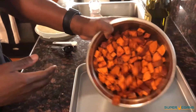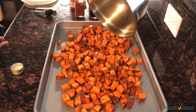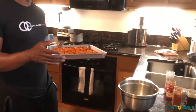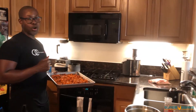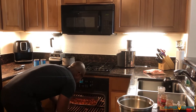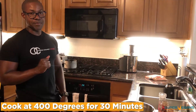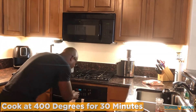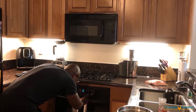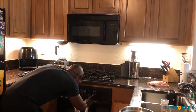So you can see the seasoning is all over it. Now we're just going to spread this out over the pan. We are going to get the oven at 400 degrees and put this in for about 25 to 30 minutes. You want to check on it and stir it around to make sure it's cooking on all sides. Let's set it to 30 minutes so we can keep coming back and check on it.